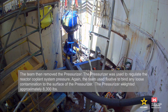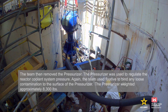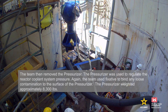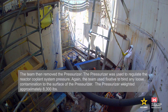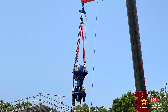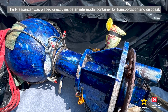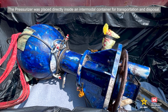The team then removed the pressurizer, which was used to regulate the reactor coolant system pressure. Again, the team used fixative to bind any loose contamination to the surface of the pressurizer. The pressurizer weighed approximately 8,300 pounds and was placed directly inside an intermodal container for transportation and disposal.